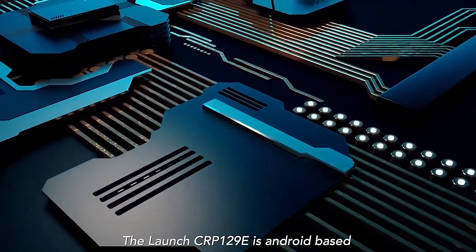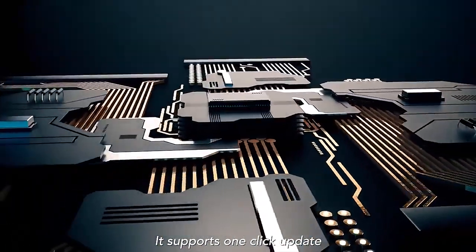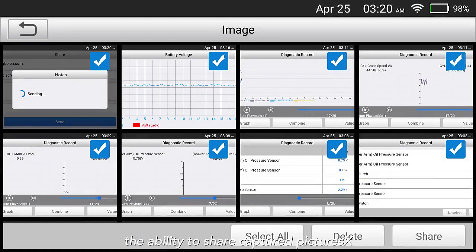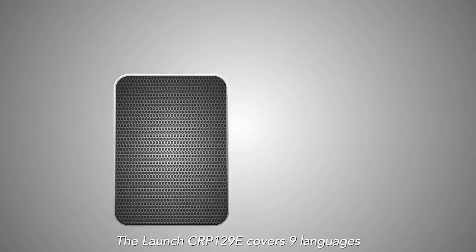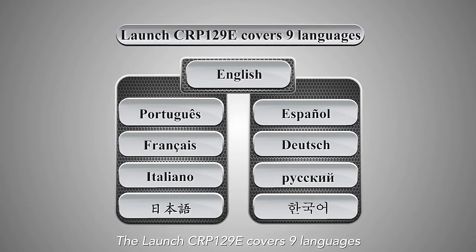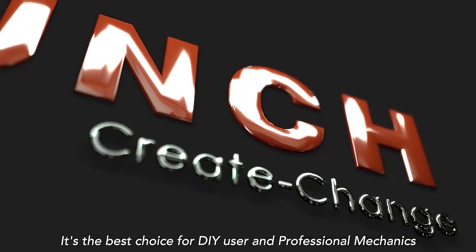The Launch CRP129e is Android-based and supports one-click updates, with the ability to share captured pictures and diagnostic reports to email. It covers nine languages and is the best choice for both DIY users and professional mechanics.